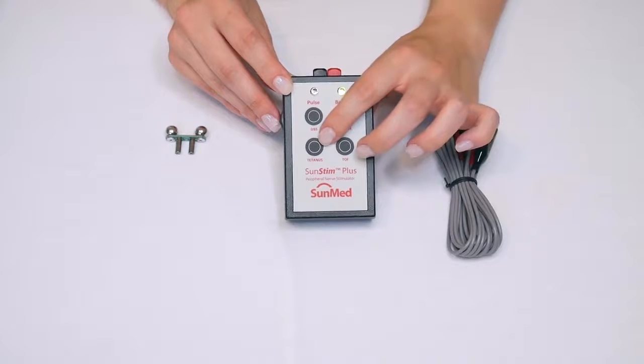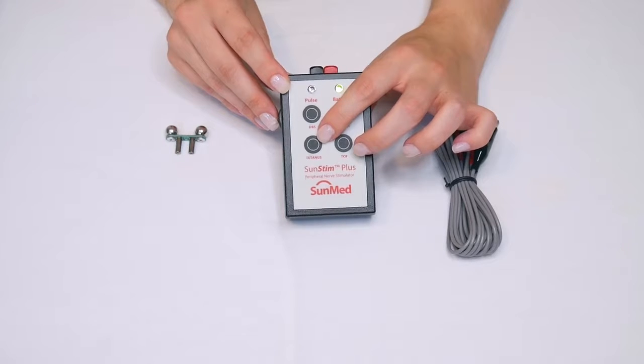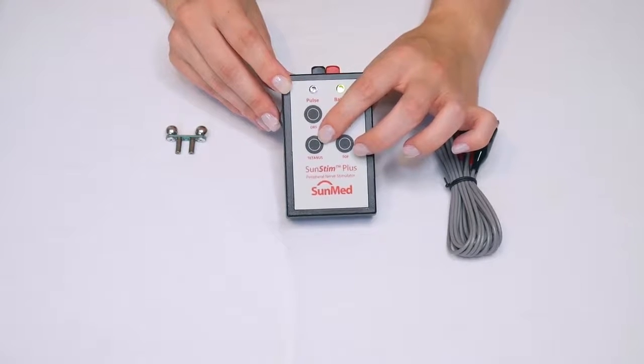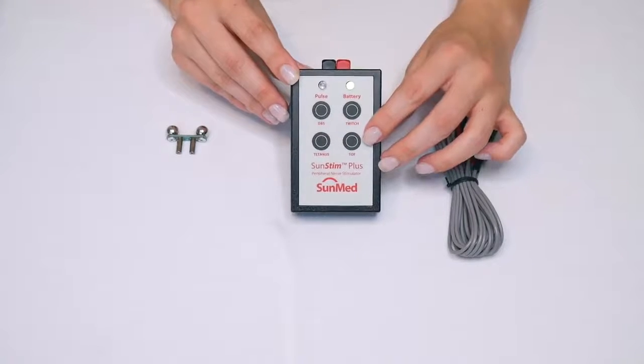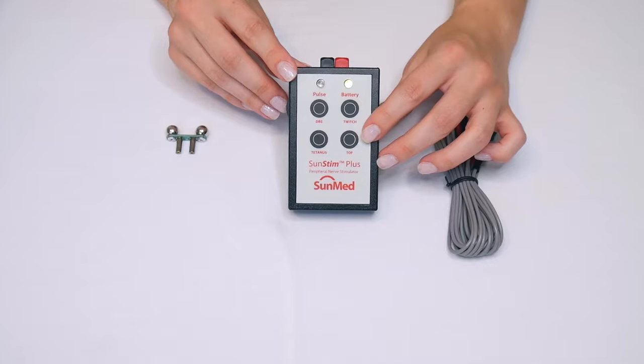Tetanus mode produces a rapidly repeated stimulation when pressed and held down. TOF is your train of four, which generates four equal intensity single pulses in a period of two seconds.